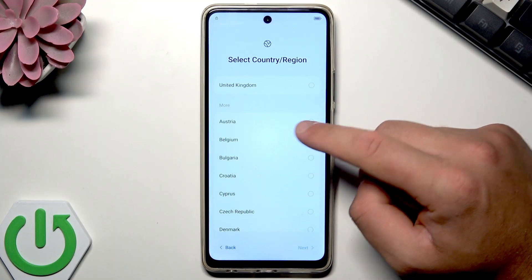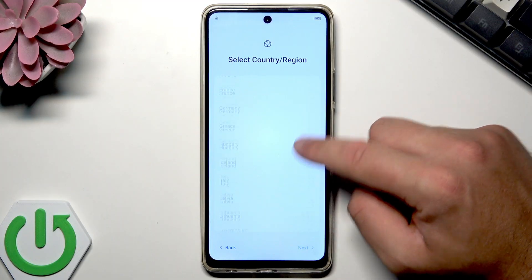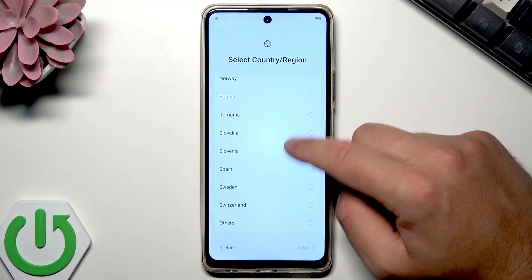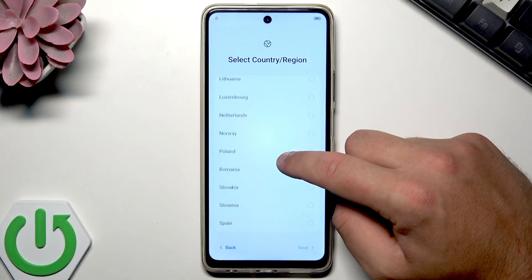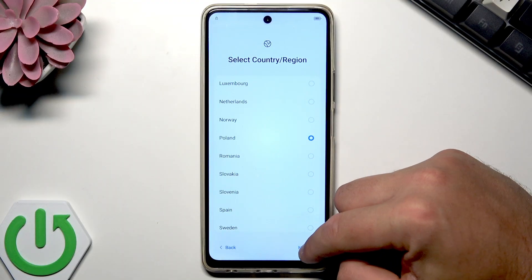Let's choose the region. I got my phone from European distribution, so I can only choose countries from Europe. Let me choose my correct country and tap next.